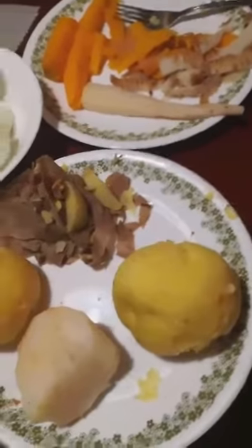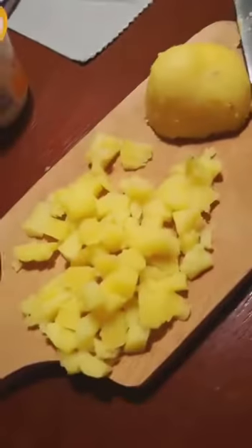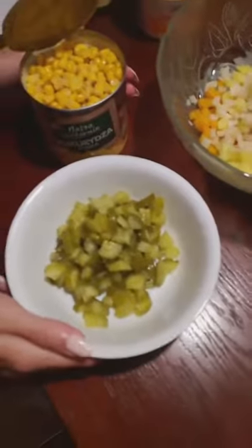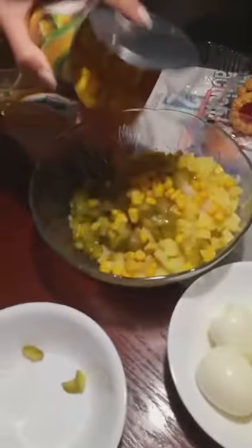After boiling we have to take off the peels of the vegetables and the eggs. Then we have to cut the vegetables into small pieces. Meanwhile we cut the pickled cucumbers and add them and the corn to the rest of the ingredients.